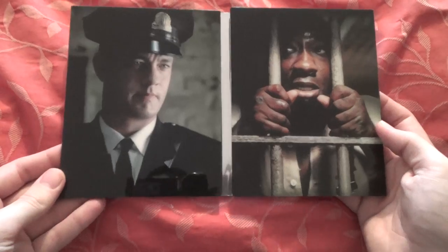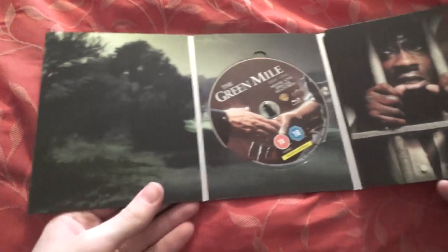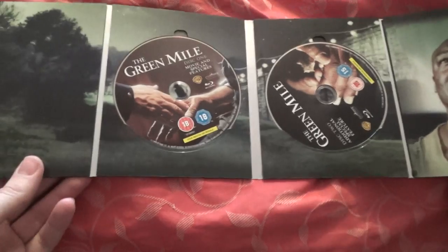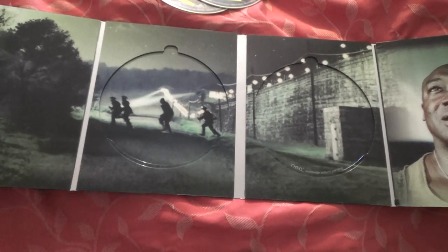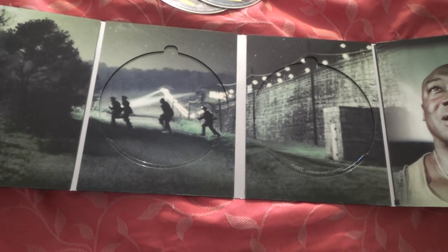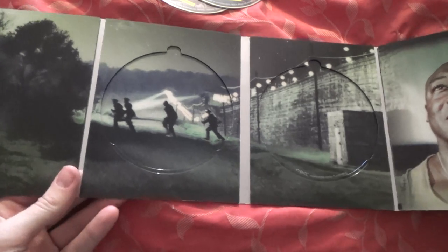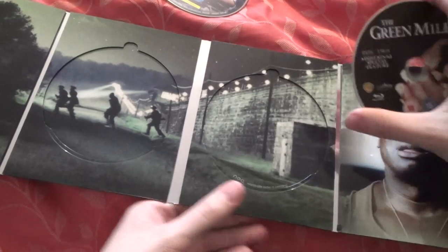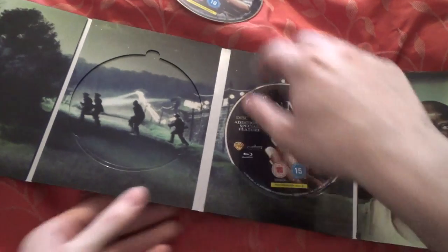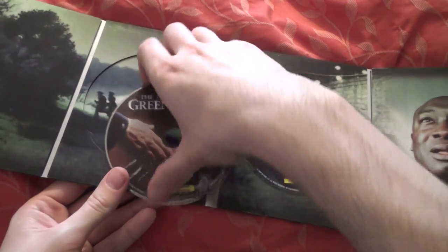Opening it up, you've got Tom Hanks and Michael Clarke Duncan. Opening it up again — oh, very, very cool indeed. It's not quite as continuous as the Batman one, but very nice. You've got the Green Mile movie and special features disc, and then the Green Mile additional special features disc. Really cool artwork — that is really cool. And then you've got Michael Clarke Duncan on the other side. Another very nice edition. So that was The Green Mile.